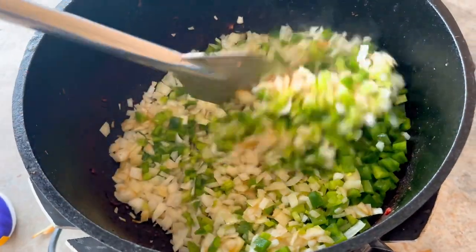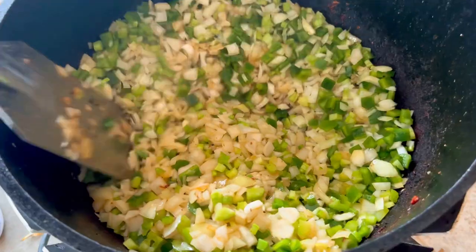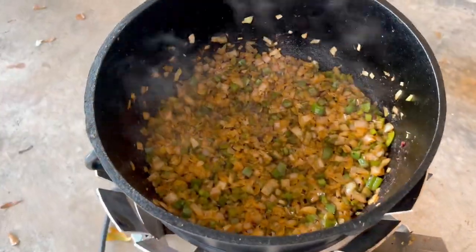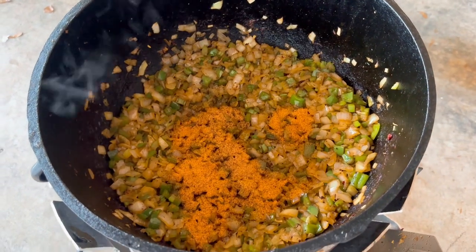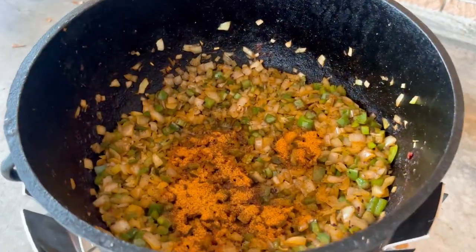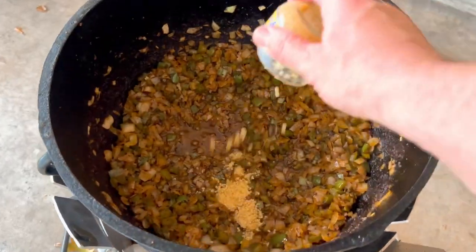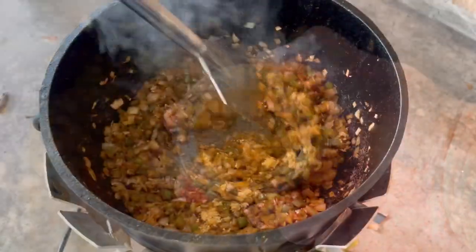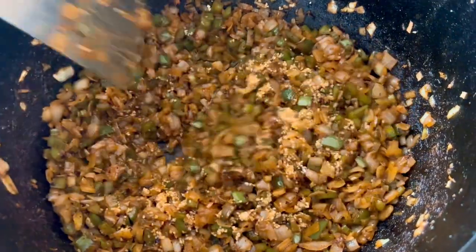Look at that color right there — that's what you're trying to do. You're trying to release the moisture from the onions and pull up all that fond from the bottom. After cooking this down for about 10 minutes, I add 1/4 cup of PAYAH! Seasoning, then 16 beef bouillon cubes, and next 1/4 cup of minced garlic. So now we just keep sautéing this down until it gets nice and brown and very tender.